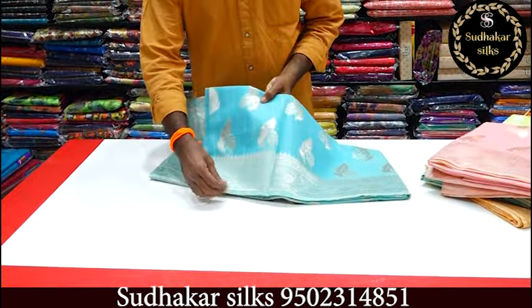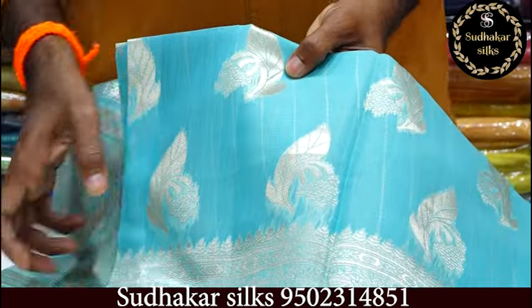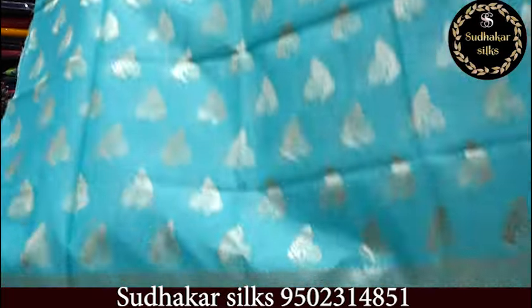Wait till we look at the previous video. In today's first video, we are looking at Munga Silk Fabric. The fabric is very difficult to imitate. I open the cover threading so I can show how it works and how the fabric looks.